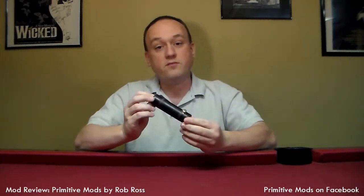We got a special review episode going for you today. What had happened is I had been contacted by a guy named Rob Ross of Primitive Mods. He said, 'Jason, check it out. I'm working on something. I saw some of the other reviews you've done. I'd really like for you to take a look at my device.' So that's what we're gonna do today. Let me introduce you to a Primitive Mod.